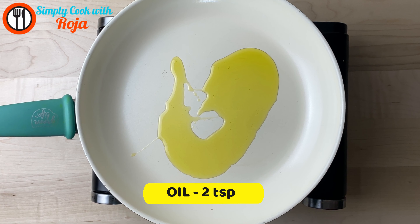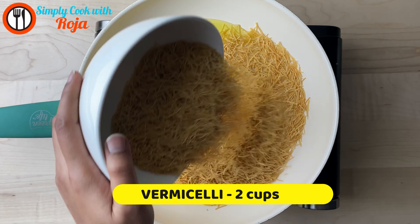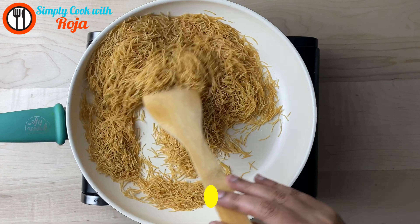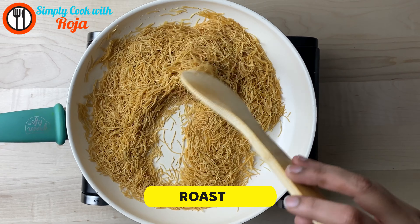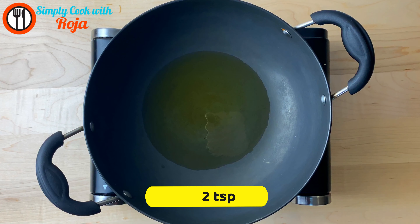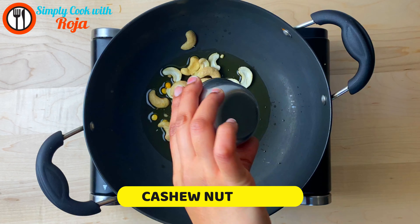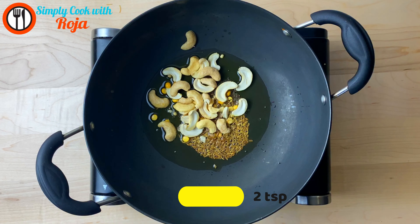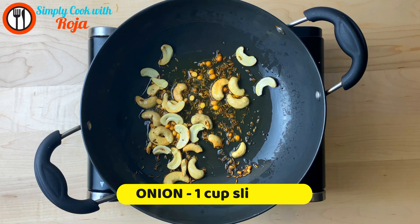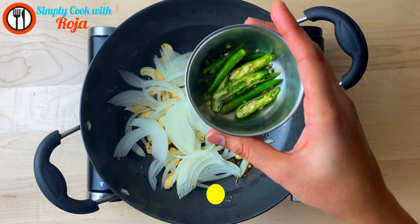Add 2 spoons of oil. Add 2 cups of sesame oil. If you want to fry the sesame, add a little oil in the pan. Add some cashew nuts.